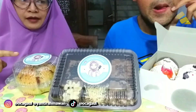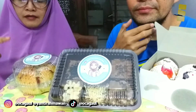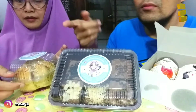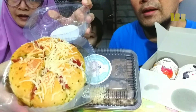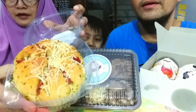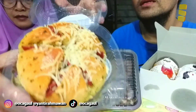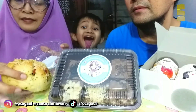Kita bahas satu-satu aja deh, masing-masing, kita tukeran aja. Yaudah aku buka yang paling dekat deh — bismillahirrahmanirrahim. Ini ada smoke dip-nya, Korean garlic cheese bread. Kayaknya harus dicobain dulu, jadi jangan baru tau isinya ya.